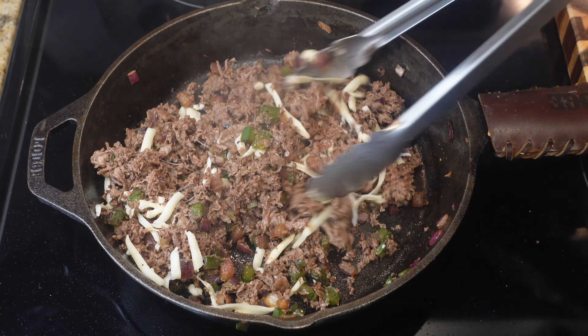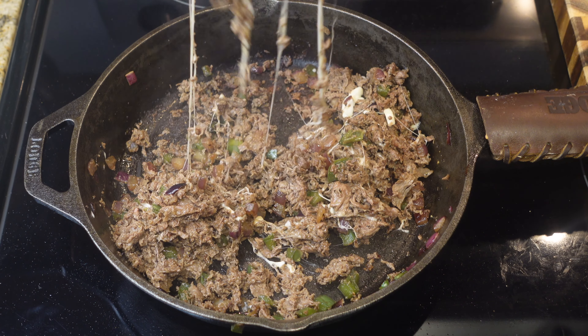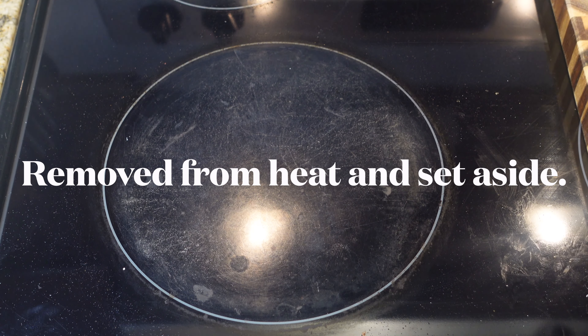Once it is cooked all the way through, pop that heat off and add in just a little bit of cheese to get it going. I'm using the Sargento mozzarella provolone mix, but you can use whatever kind of cheese you'd like. Once you get that mixed in, go ahead and remove it from the heat and set it aside because now it's time to assemble our egg rolls.